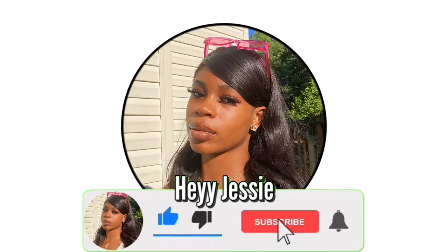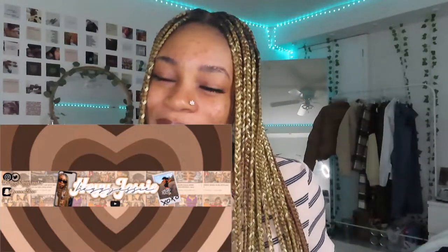Hey hey hey guys, welcome back to my channel! If you're new, welcome. I'm back with another banger. I'm really into green right now — it's a new year, we got new things, we hit 1.6k, so we're changing it up. There's a new banner so go check that out on my channel.